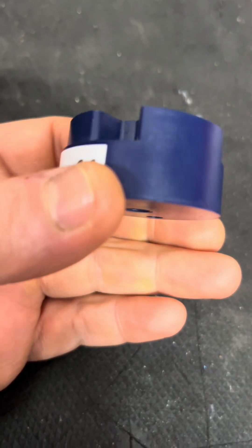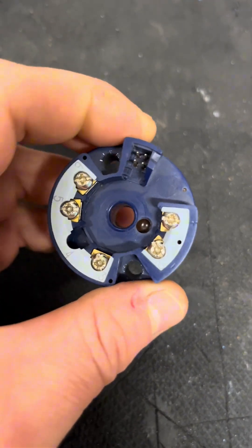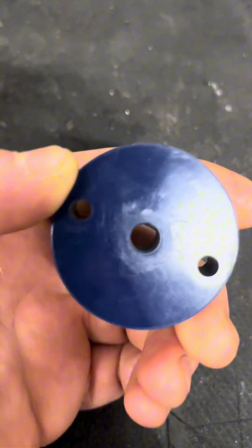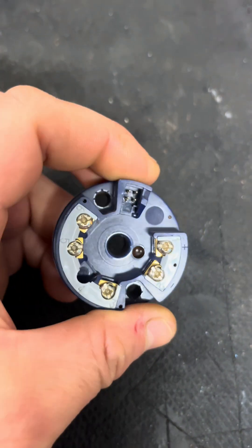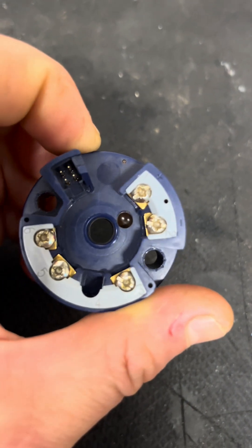What's up peeps, another day and another cheeky little component video for you beautiful people out there. So what we're going to be going over now is a temperature transmitter that you might see in a control panel when they're getting a closure — this is the hockey puck style. We're going to cover what they do, how they do it, how you test it, and where you'd see it.